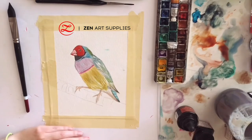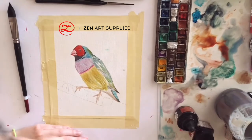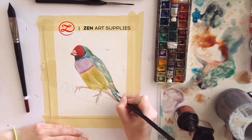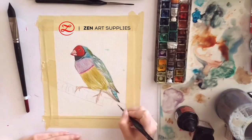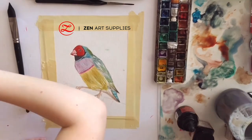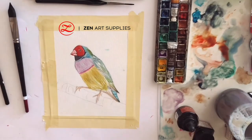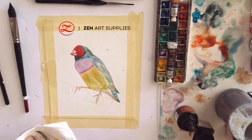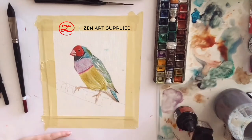And now I'm separating some of its wings using a darker color. Don't forget to work in linear motions. And always have a paper towel next to you to wash your brushes, or to use them in case you make a mistake and accidentally drop some more water or pigment.